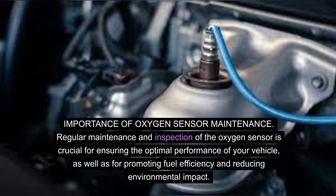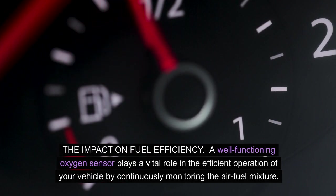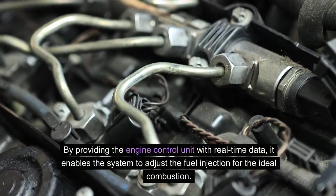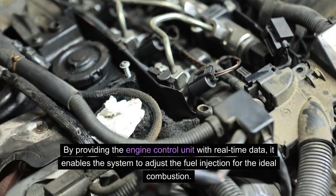Importance of oxygen sensor maintenance: Regular maintenance and inspection of the oxygen sensor is crucial for ensuring the optimal performance of your vehicle, as well as for promoting fuel efficiency and reducing environmental impact. A well-functioning oxygen sensor plays a vital role in the efficient operation of your vehicle by continuously monitoring the air-fuel mixture and providing the engine control unit with real-time data, enabling the system to adjust the fuel injection for ideal combustion.